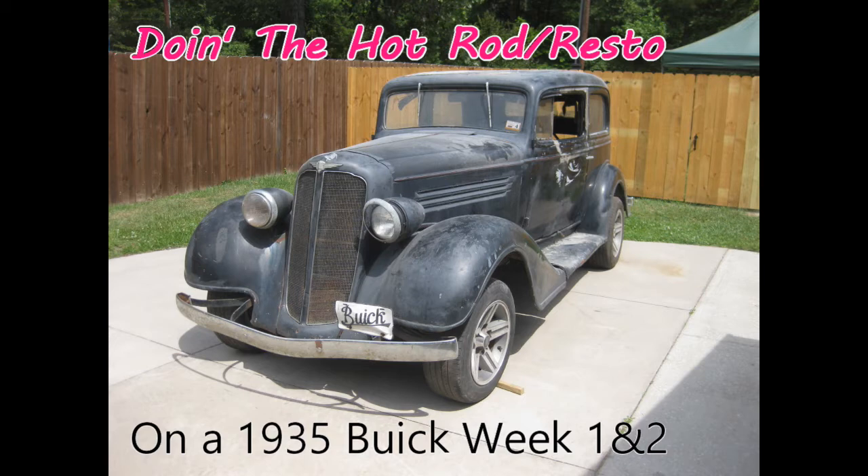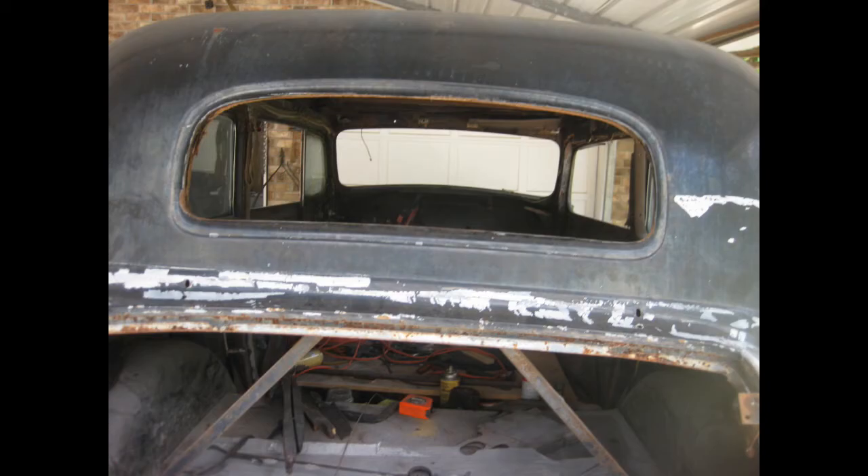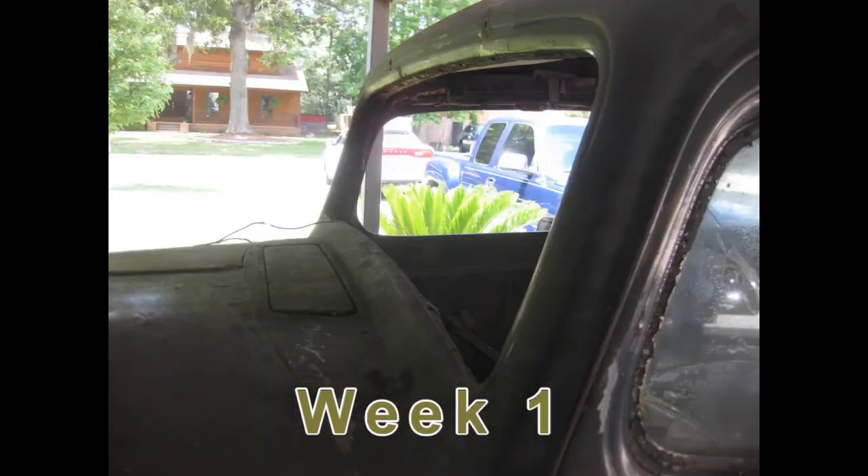First thing on Roger's to-do list was to go ahead and take the glass out of the windshield and out of the rear window. He's doing this for safety reasons and to get it out of the way, since the rear window is broken anyway.